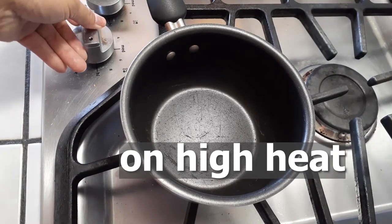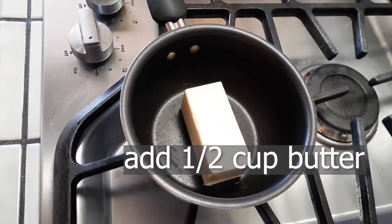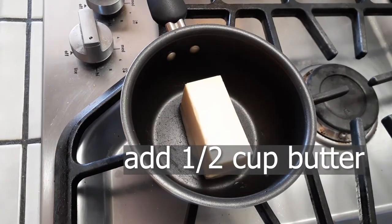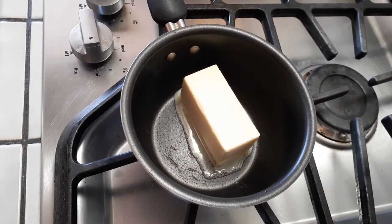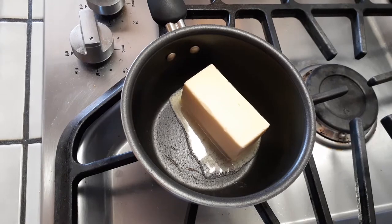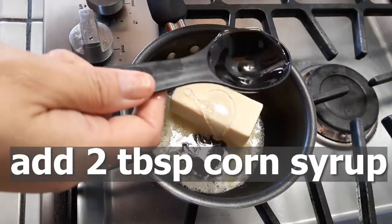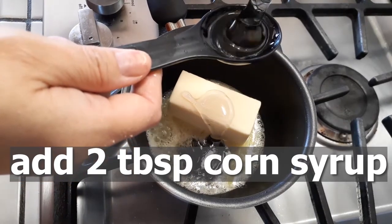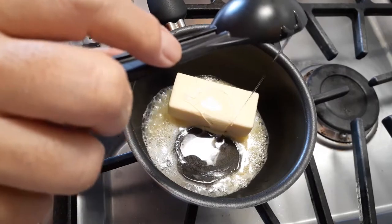We're going to start off on high heat in a small pot and add our half a cup of butter. This is going to be the entire stick or just half a stick, depending on where your butter is from — that'll determine the measurement for you. So make sure you look at your package. Next we're going to add two tablespoons of corn syrup. This is just going to help enhance the flavors and help decrystallize the brown sugar that we are going to be adding in next.